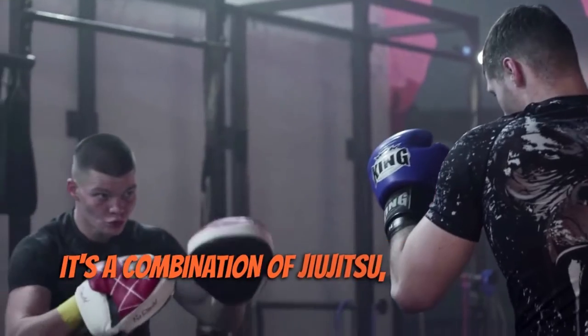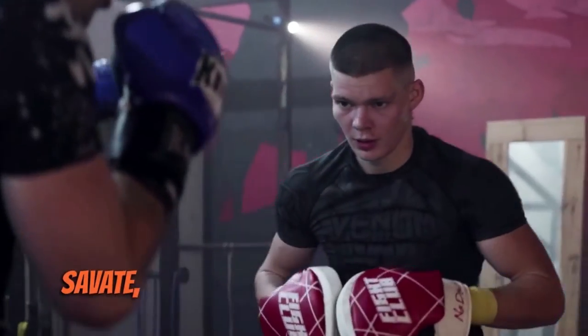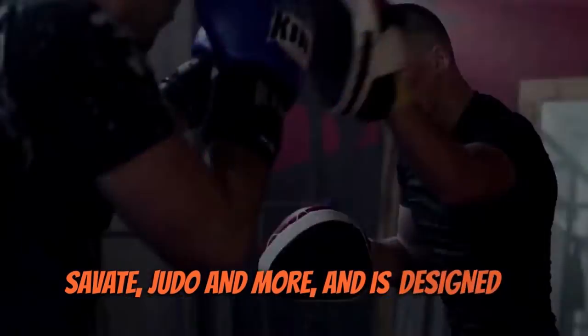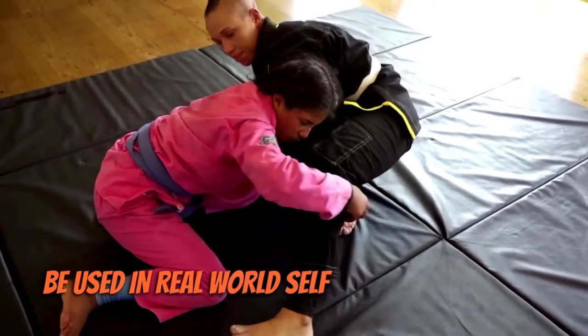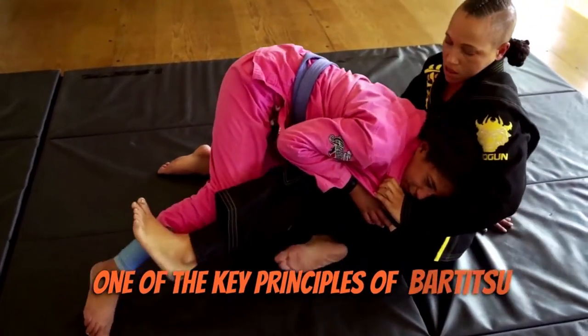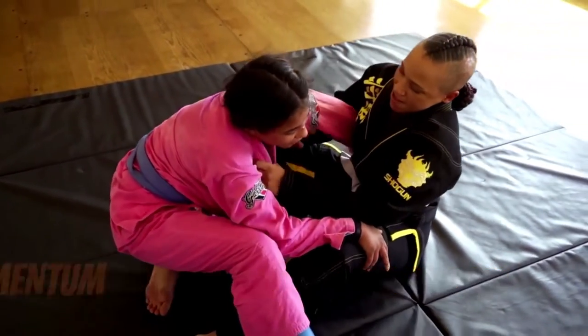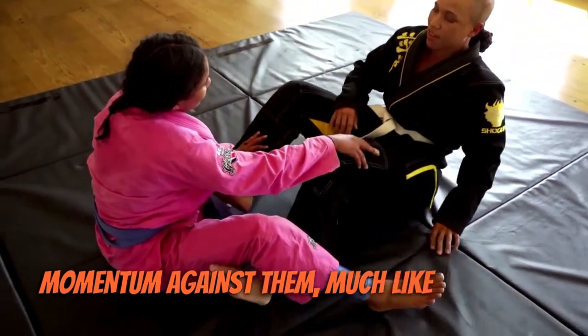It's a combination of jiu-jitsu, boxing, cane fighting, savate, judo and more, and is designed to be used in real-world self-defence situations. One of the key principles of Bartitsu is to use an opponent's strengths and momentum against them, much like in jiu-jitsu.